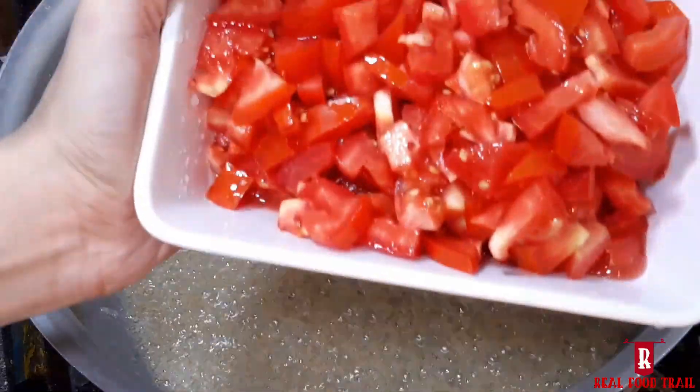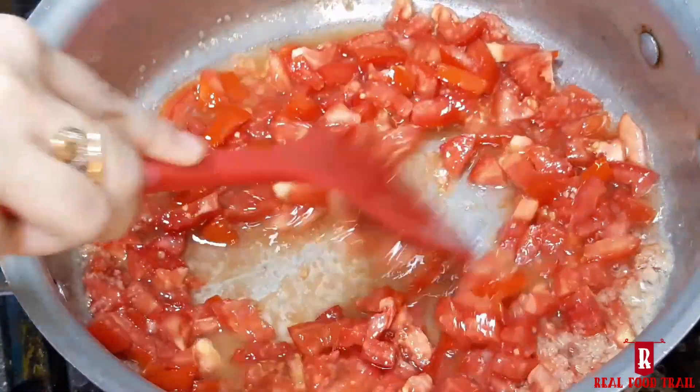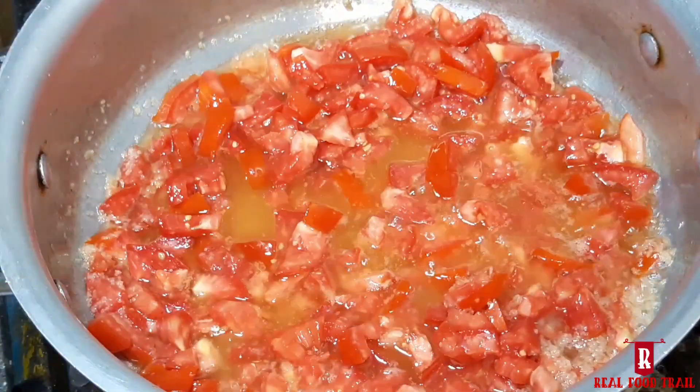Add 4–5 medium size tomatoes. Mix it a little bit and cook for 5–7 minutes.